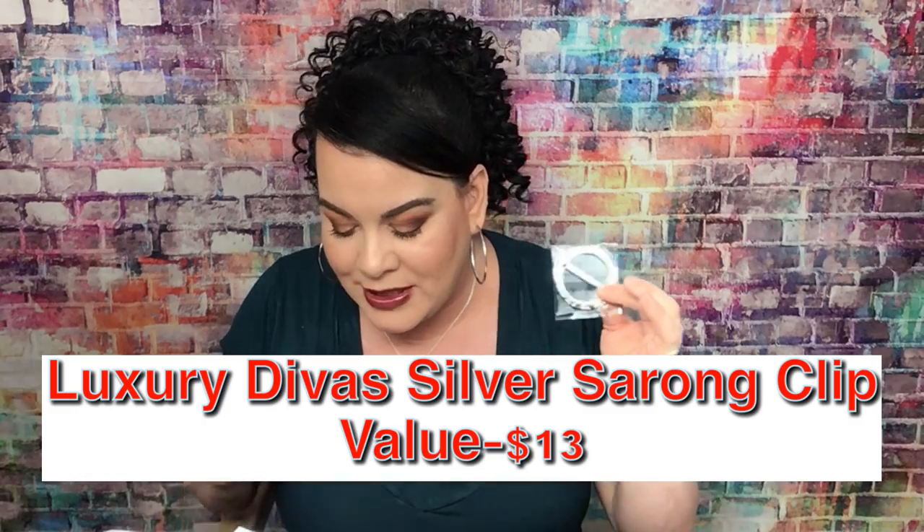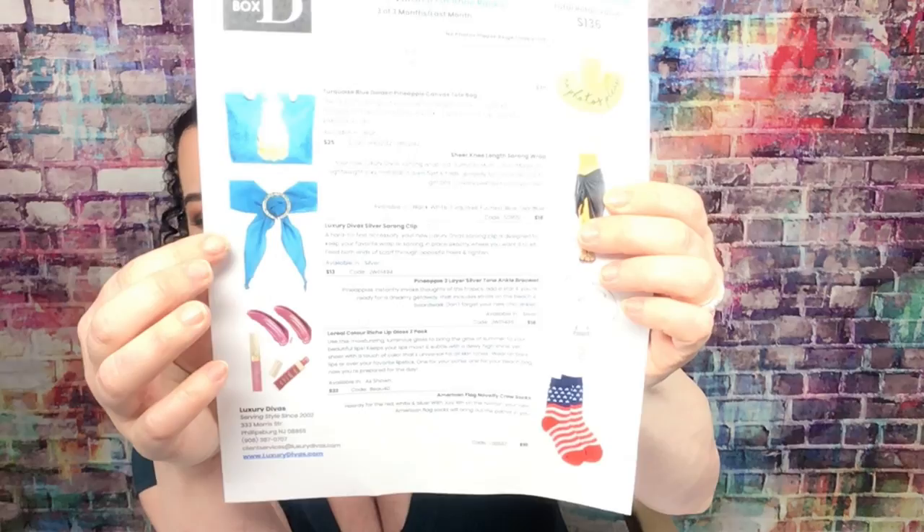The next item is the Luxury Diva Silver Sarong Clip, valued at $13. It's described as 'a hard-to-find accessory designed to keep your favorite wrap or sarong in place exactly where you want it to sit — feed both ends through the scarf with opposite holes to tighten.' You can wear it around your hip or tie it up, since it's like one big scarf you can do anything you want with it. I really like that.